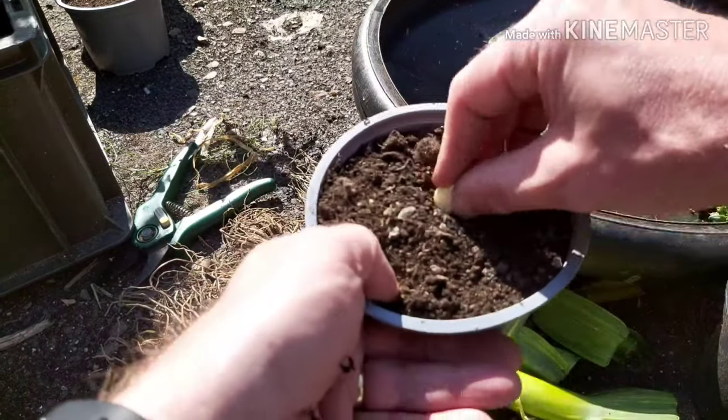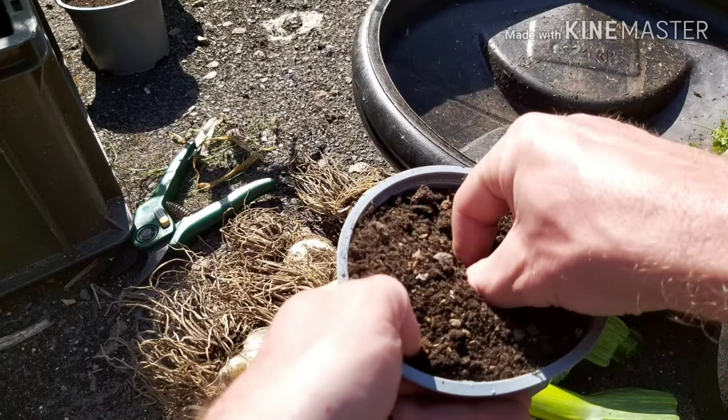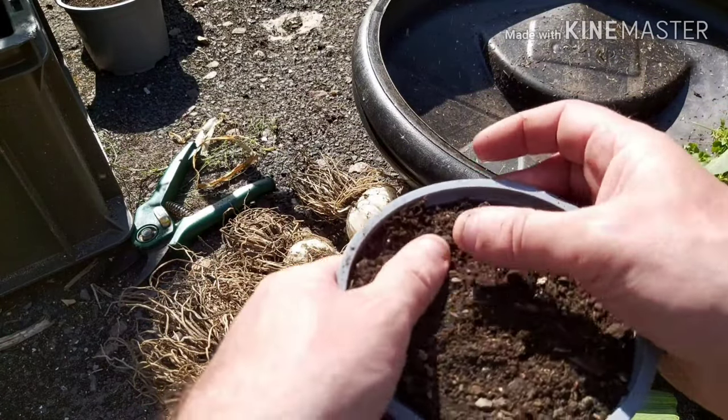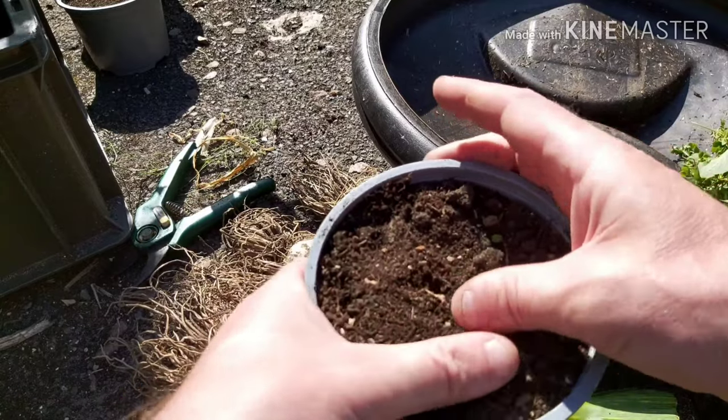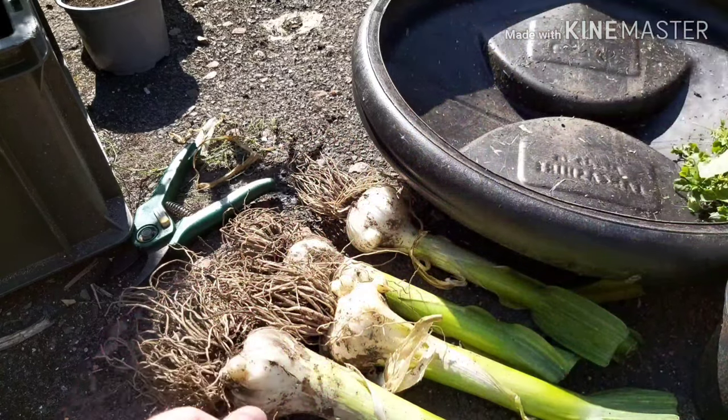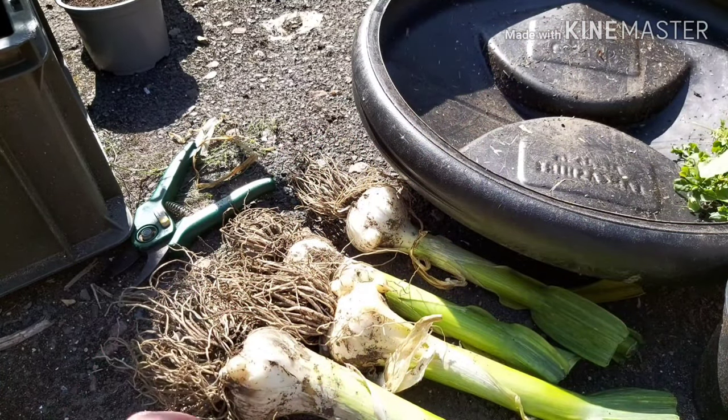And then once I've potted all these up, I'm going to water them, and I'm going to keep them in my cold frame, just so they're out of the way. My cold frame doesn't have a cover on it in the summer months like it is now, but in winter it does. And it'll just give them a little bit of extra protection while they're small and vulnerable.